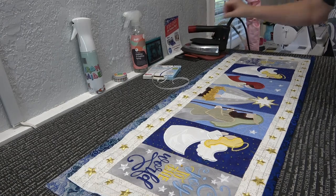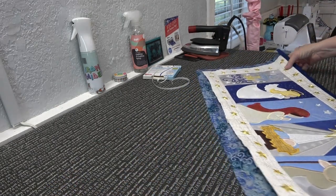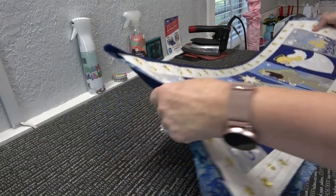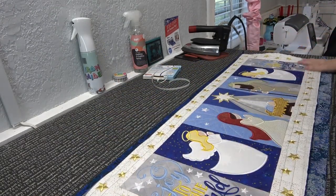That looks good — see that, that's fine. Do the same thing on the other side. I'm not stitching in the ditch; to me it's not big enough for that, but you can if you want.